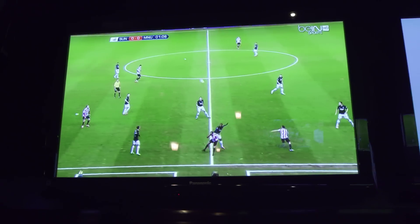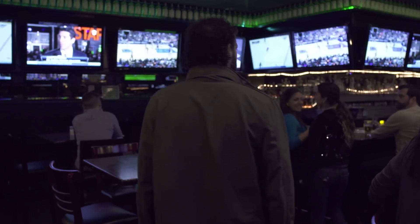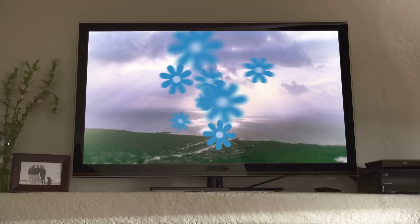They don't always get to watch soccer because for a long time it wasn't shown everywhere, and not everyone could get their dose of soccer. This device allows them to do that even if their friends, their girlfriends, or their spouses are watching something else. Now they have control of what they can watch.